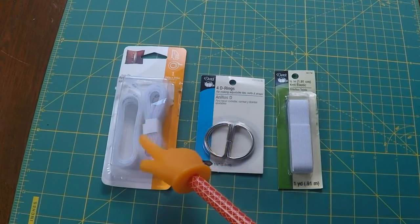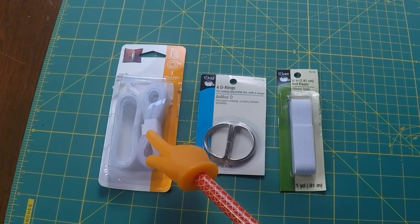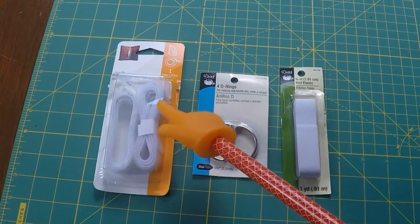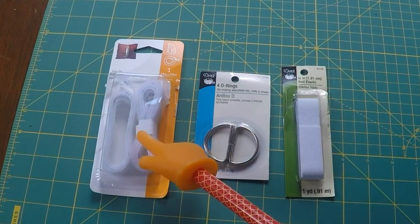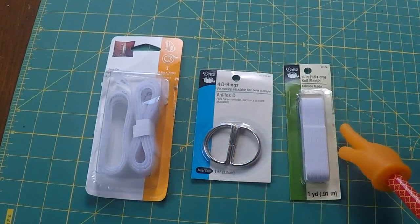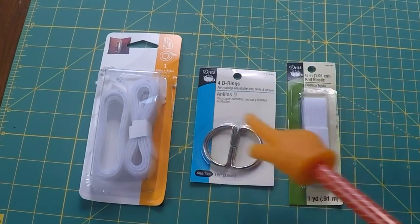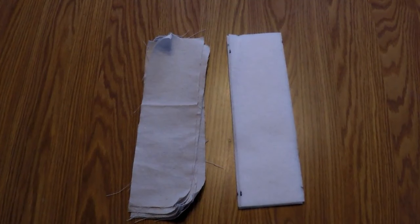For hardware you're going to need some velcro — white sew-on is best. I have iron-on that I already had, so I'm going to iron it on and then sew over top of it as well. You're going to need two D-rings — I have a package of four. And you're going to need some elastic; I already had three-quarter inch and you need less than a foot of it. So those three things are what you need for hardware.